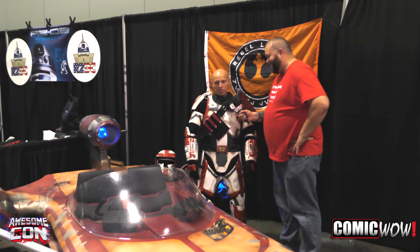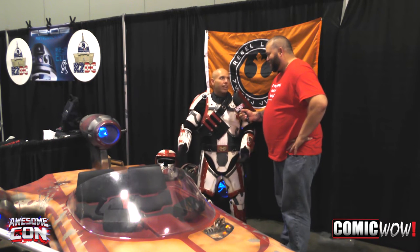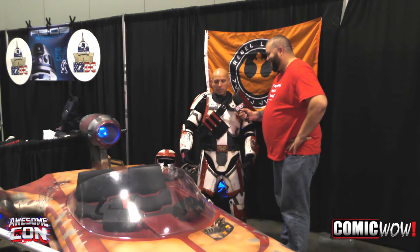Obviously Star Wars, but what was it? You know, the right age. At seven years old, watching the movie, I had to have one. So a lifelong dream.